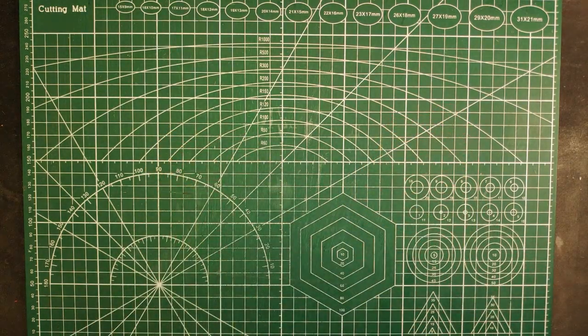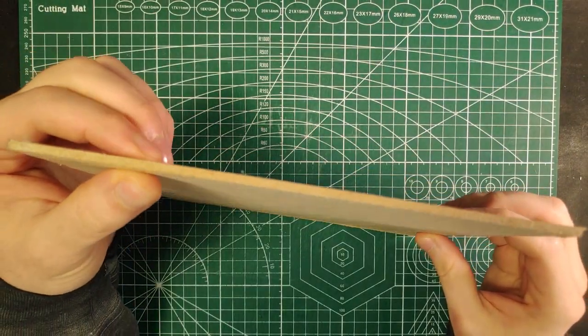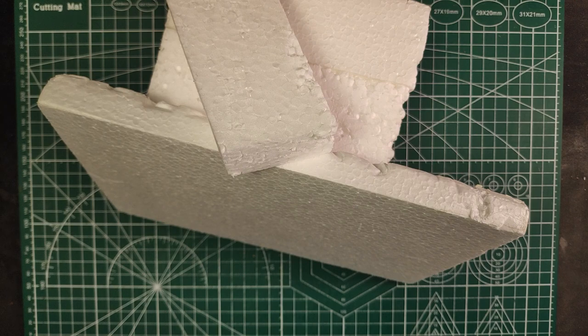For this build we're going to need just a couple of things. Something rigid for the base — I'm using some thin MDF approximately 20 by 20 centimeters — and some different thickness styrofoam to make the terrain and the bigger rocks on top of it.